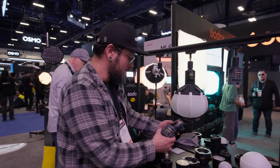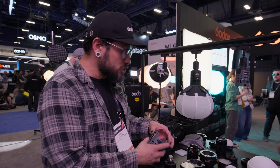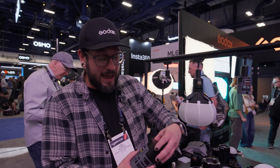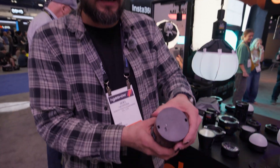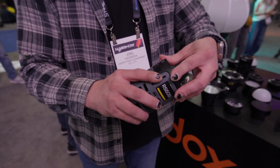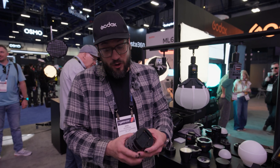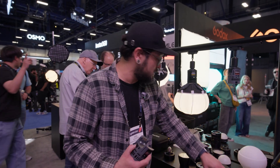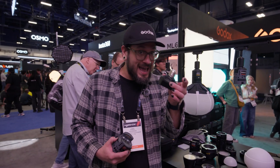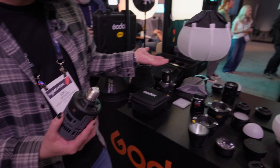The beauty of these lights is the ecosystem that Godox has developed. First, talking about power: we have standard battery power — you charge through USB-C, with about a two-hour battery life. There's also the NPF battery, because everyone has those lying around. And my favorite option is the new Edison mount, which allows you to turn this into an awesome lighting fixture.